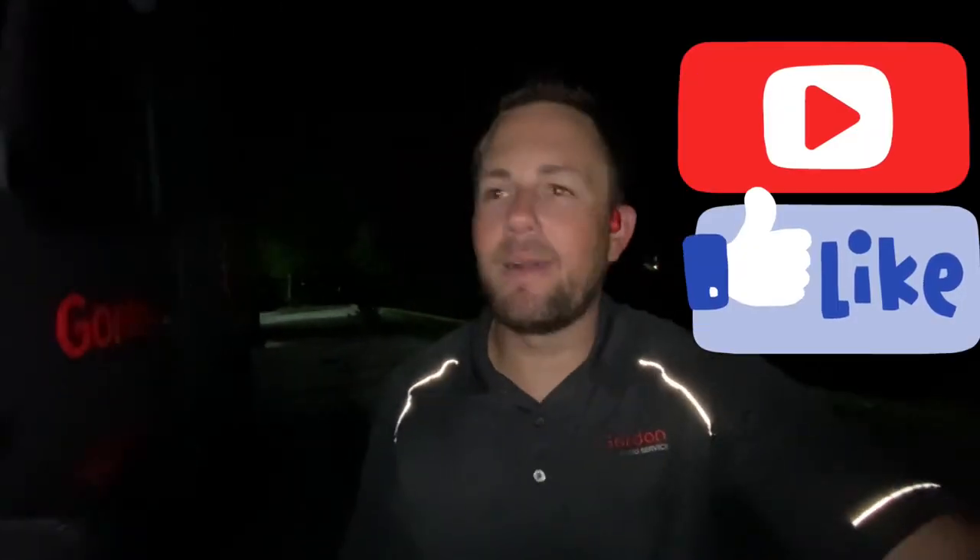I hope you guys found that informational. Don't forget to like and subscribe. Hope you enjoyed it. Bye.